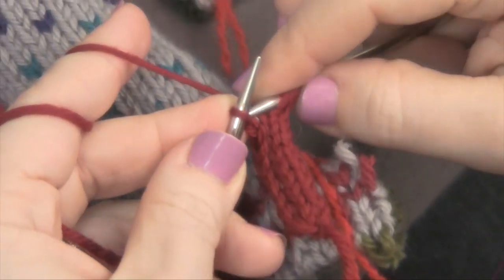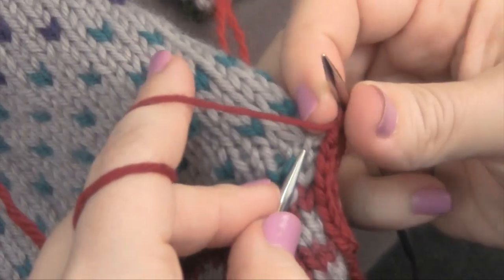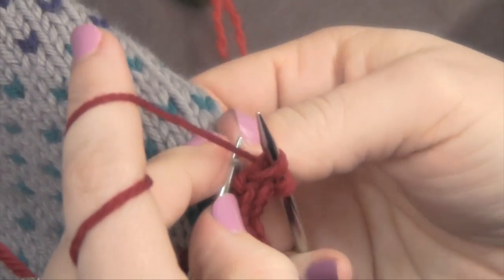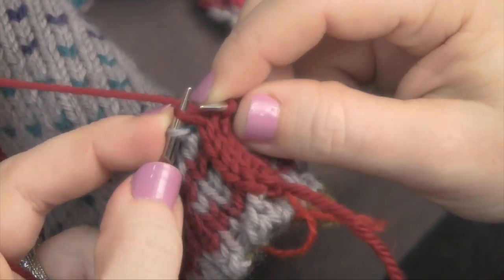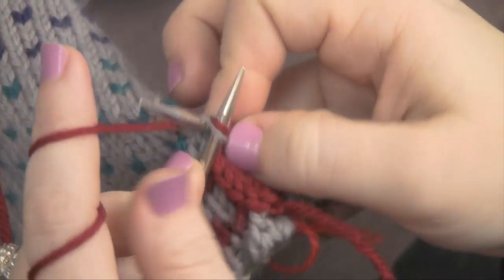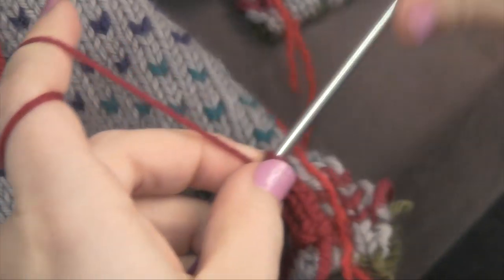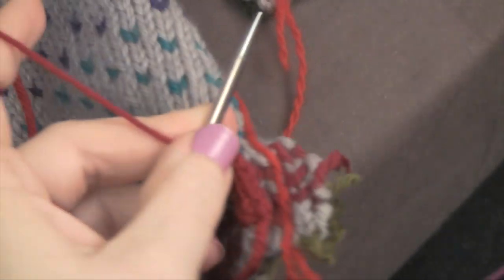So again, you want to slip the last stitch, pick up a stitch, slip this one back, knit them together through the back loop. Basically you just lather, rinse, repeat.